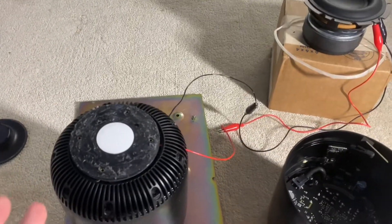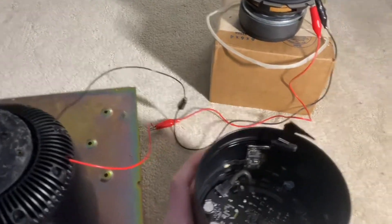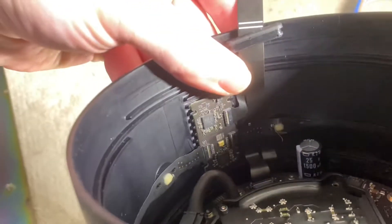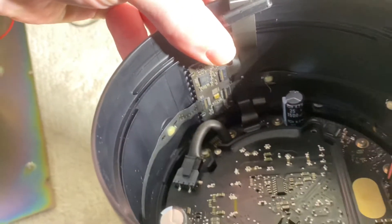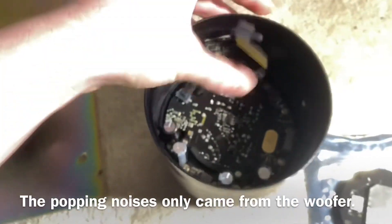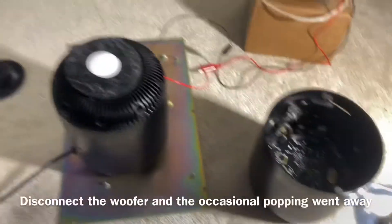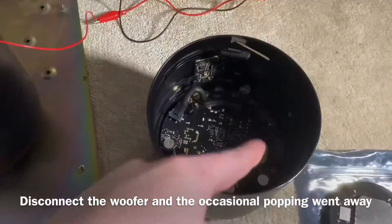What I've done to rule out the microphones is I've disconnected the ribbon cable going to the spinal cord. It's this cable right here — I've disconnected it and that isolates the microphones. I've also switched over power supplies, and the issue seems to be the amplifier board.